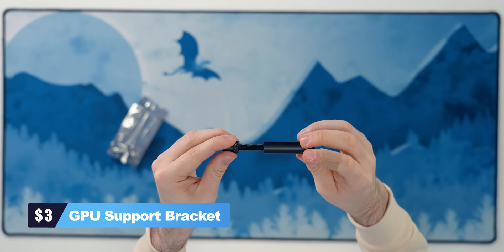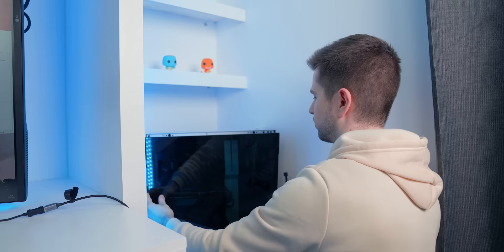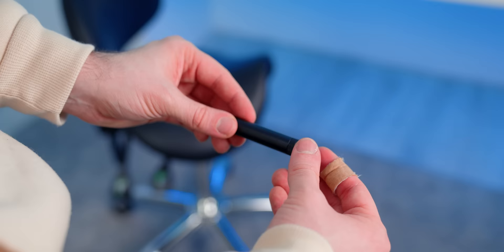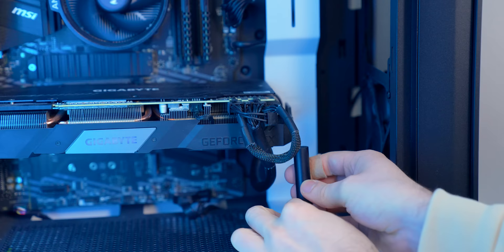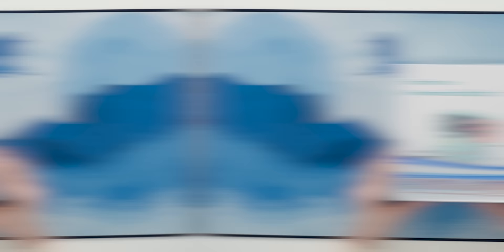GPUs are extremely heavy and if you want to protect yours, this next gadget could come in very handy. It's a GPU support bracket — since GPUs can be pretty heavy, it can give you peace of mind knowing that your GPU won't sag and the connections won't break down. It's basically a small stick with adjustable length on which your GPU can rest. It's something most people might overlook, but it's a really handy addition to any setup.